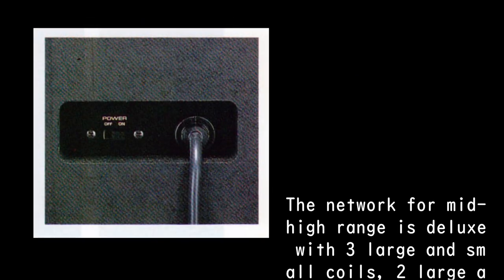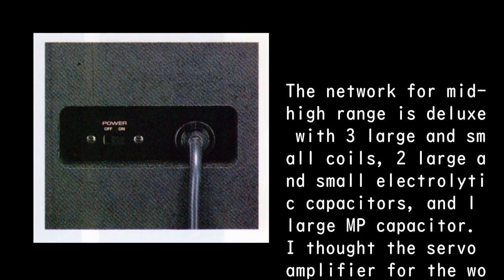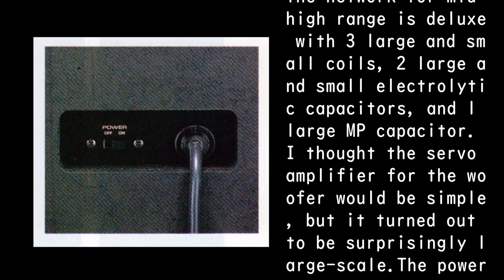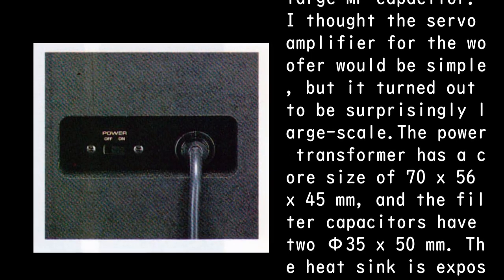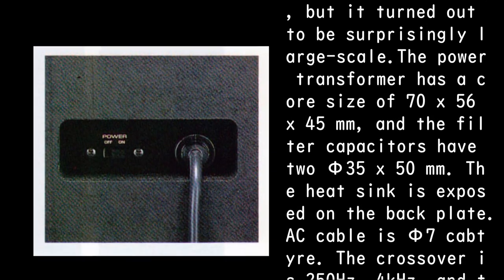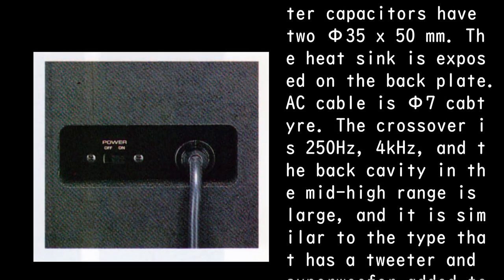The network for mid-high range is deluxe with three large and small coils, two large and small electrolytic capacitors, and one large MP capacitor. I thought the servo amplifier for the woofer would be simple, but it turned out to be surprisingly large-scale — the power transformer has a core size of 70 x 56 x 45 mm, and the filter capacitors have two PHI-35X 50 mm. The heat sink is exposed on the back plate, and the AC cable is PHI-7 cab tire.